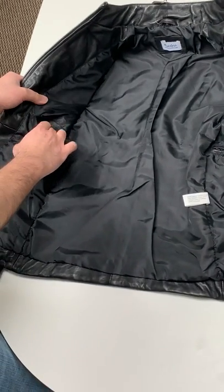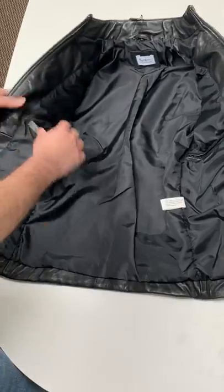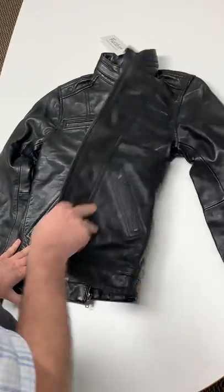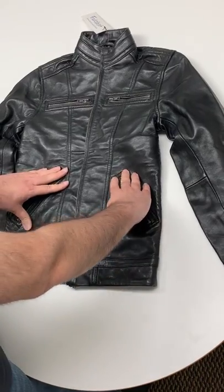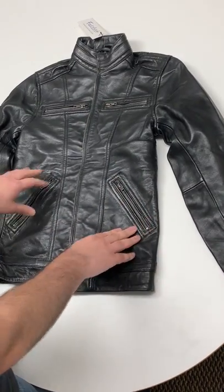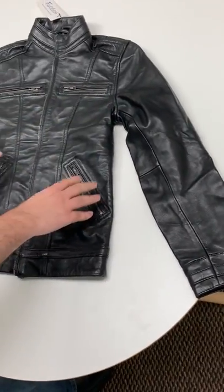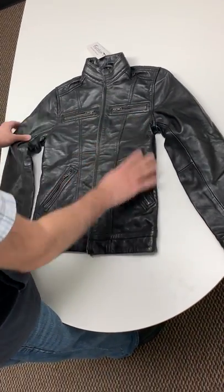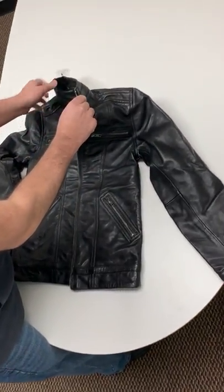We have another pocket on the other side that's not zipped — it's just for a cell phone or accessories. On the front of the jacket we have two asymmetrical zippers and two flatline zippers, so we have four pockets total: two hand warmers and two regular pockets. You can also see there are some fine details on the collar of the jacket.